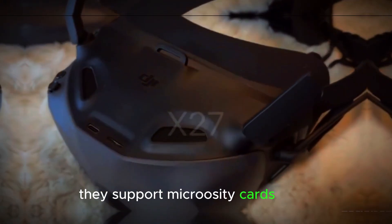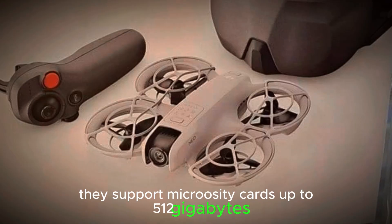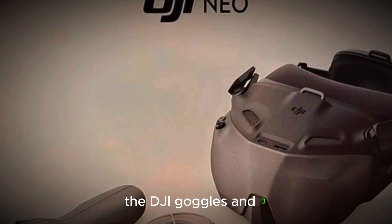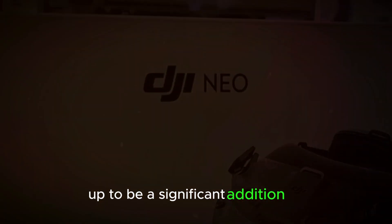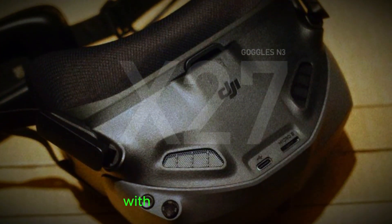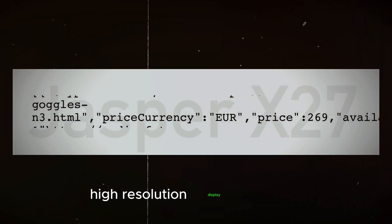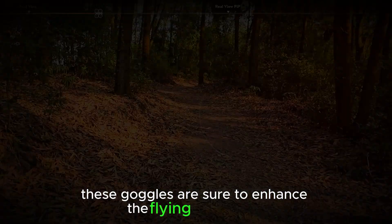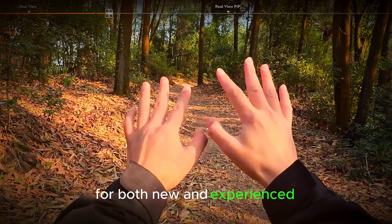They also support microSD cards up to 512 GB, giving you plenty of storage for your recordings. The DJI Goggles N3 are shaping up to be a significant addition to the FPV market, offering a blend of style, functionality, and affordability. With their sleek design, high-resolution display, and long battery life, these goggles are sure to enhance the flying experience for both new and experienced pilots.